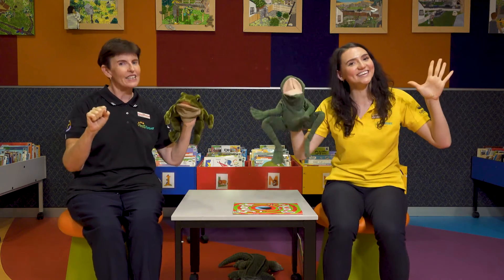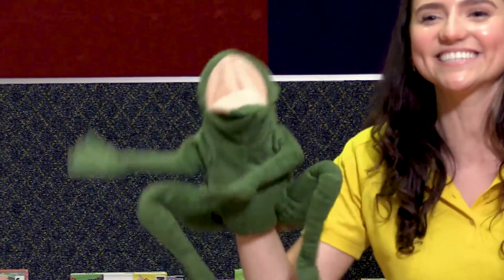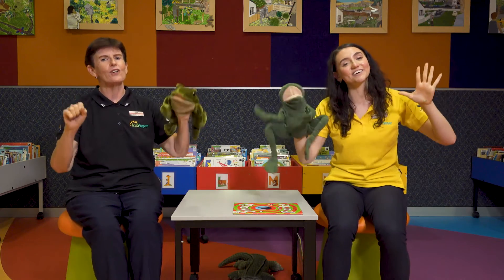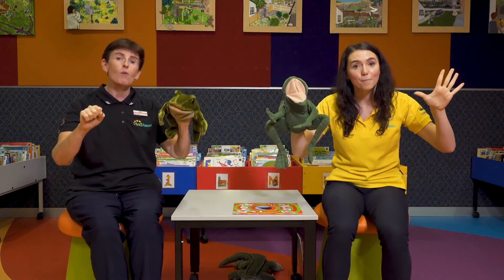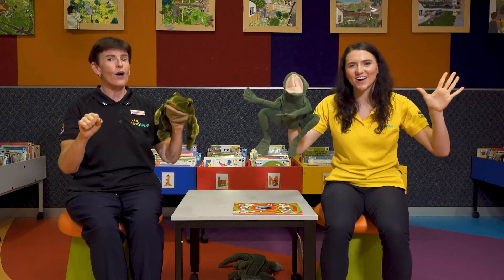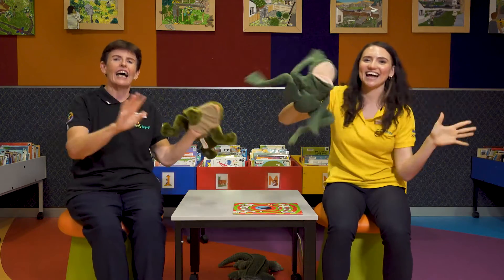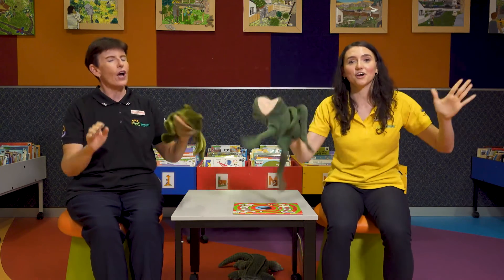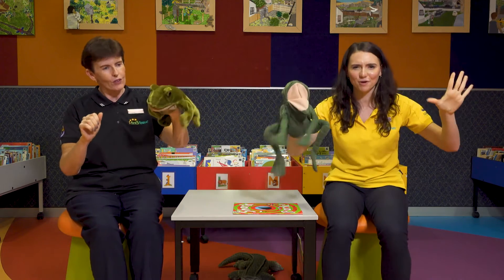Galumph went the little green frog one day. Galumph went the little green frog. Galumph went the little green frog one day. And the frog went galumph, galumph, galumph. But we all know frogs go la-dee-da-dee-da, la-dee-da-dee-da, la-dee-da-dee-da. They don't go galumph, galumph, galumph. Great job! Excellent!